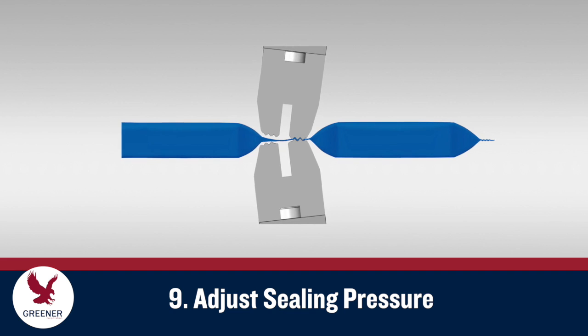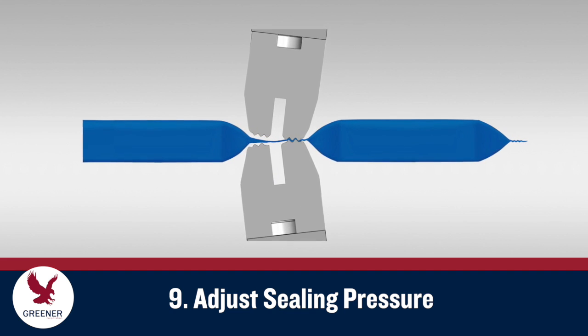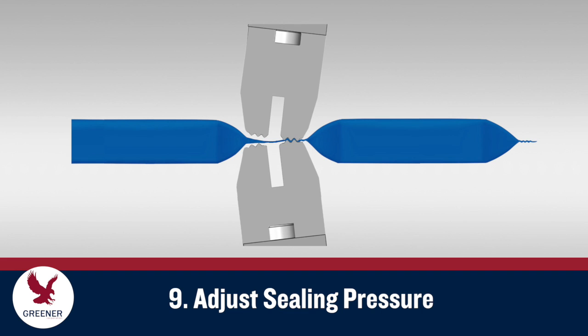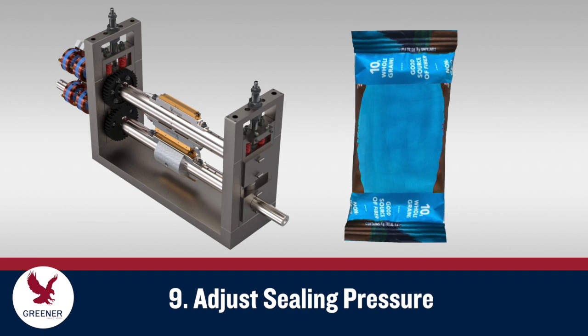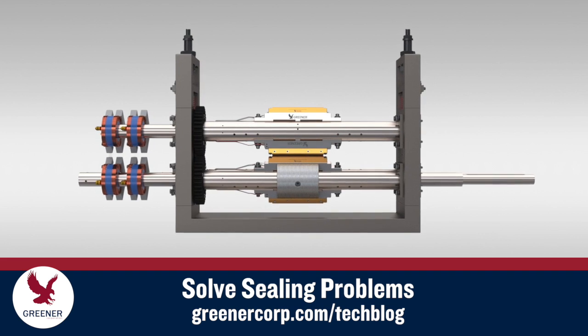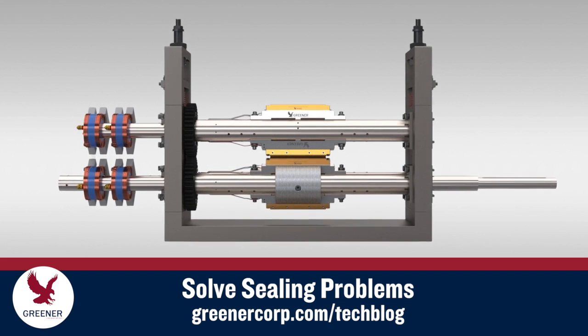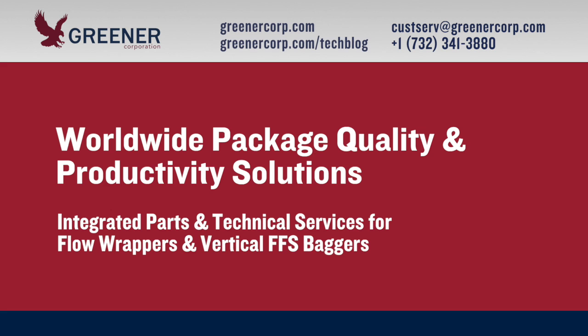Run 5 to 10 packages through the sealing jaws with product if available. Cut the packages with scissors and check seal integrity using your current testing method. Adjust spring pressure as needed to meet your seal quality standards. If you're not producing quality seals after following these procedures, discover the problem-solving solutions on our technical resource blog and contact Greener Corporation for technical support. We provide integrated parts and technical services worldwide.